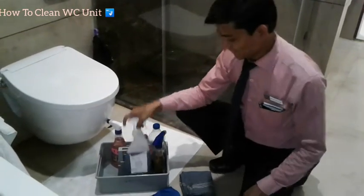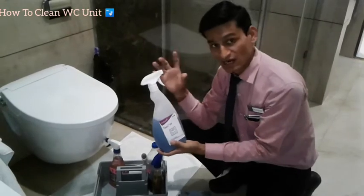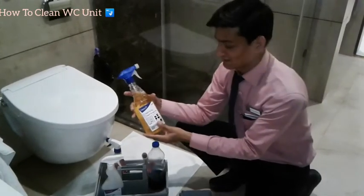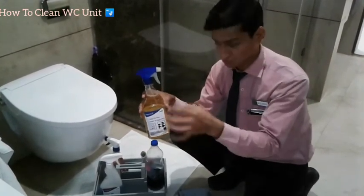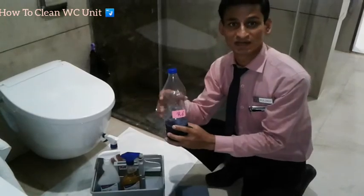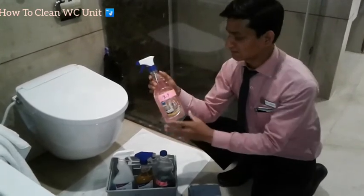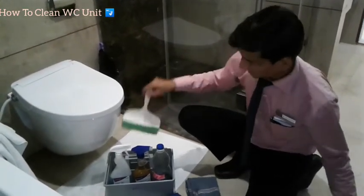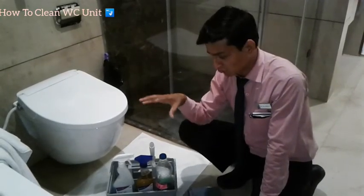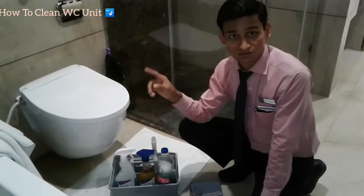R9 is a hard water surface cleaner — it is specially used to clear hard water stains. R9 is also a sanitizer cleaner for the WC cover. R6 is a WC bowl cleaner, and R5 is a room freshener for the washroom. R6 is the WC bowl cleaner and R5 is the room freshener.